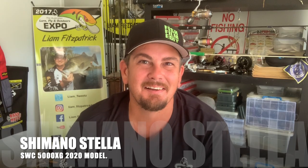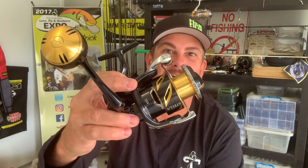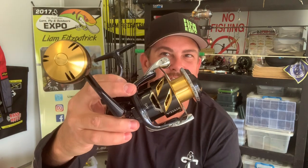G'day guys, Liam Fitzpatrick here. Doing a bit of tackle talk today. I've just picked up the new Shimano Stella SW5000XG. These are the new 2020 models, released in March this year.